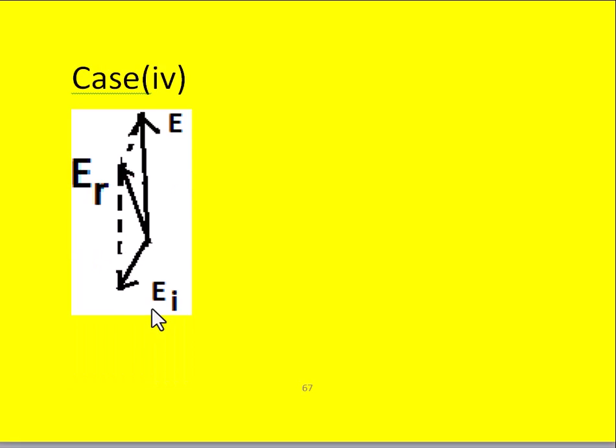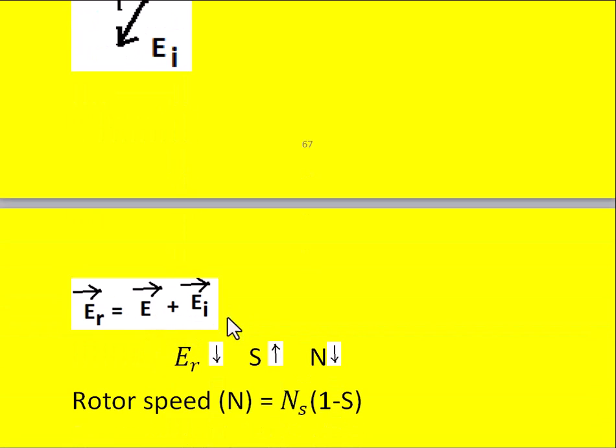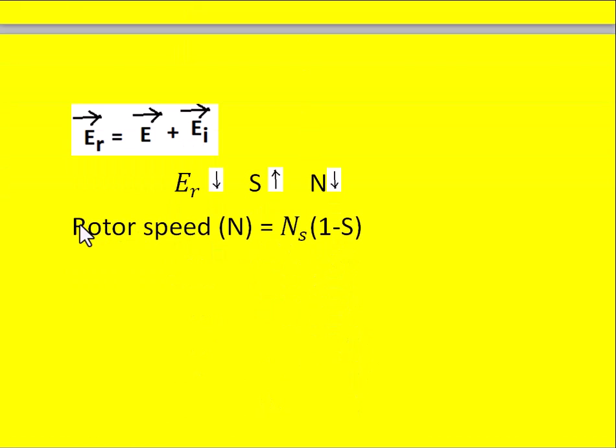Case 4: the external injected EMF EI opposes the original induced EMF E but makes an angle with it. The resultant EMF is the vector sum of E and EI, and ER reduces compared to Case 1. As a result, slip increases and rotor speed decreases, as observed from N = Ns × (1 − s).